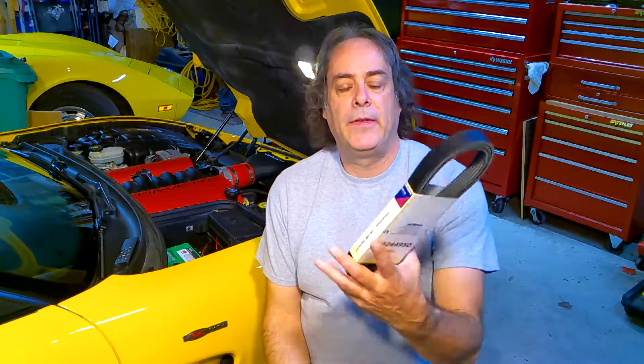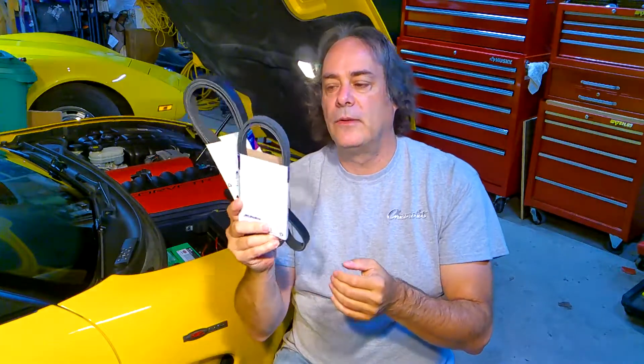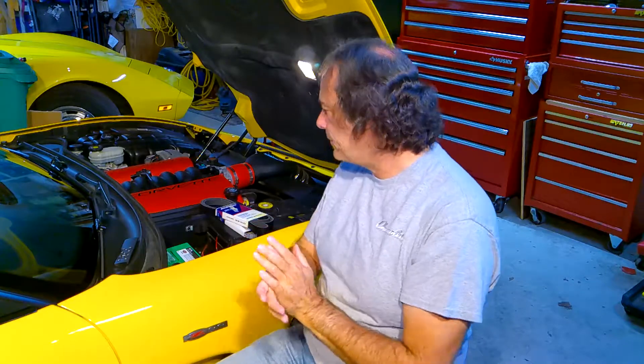Alright, thanks for sticking around. Going to replace both belts today — the serpentine belt as well as the air conditioning belt. The belts I'm going with are OEM belts from ACDelco for this car, ordered from Rock Auto — had them here very, very quick. So I'm going to replace these two belts and do it in real time. The only time I'm going to stop is to reposition the camera, just to give you an idea of how long it actually takes to do this job.